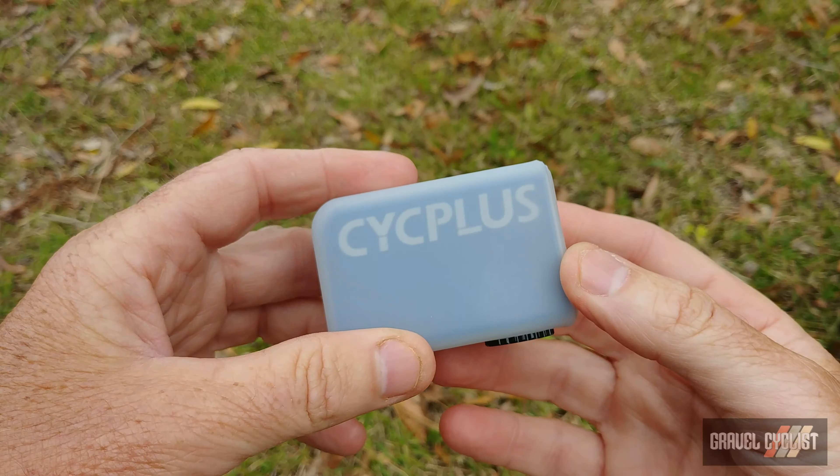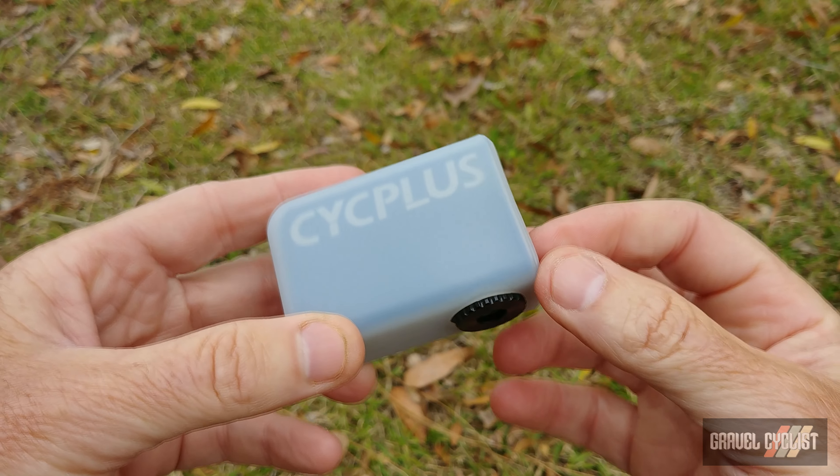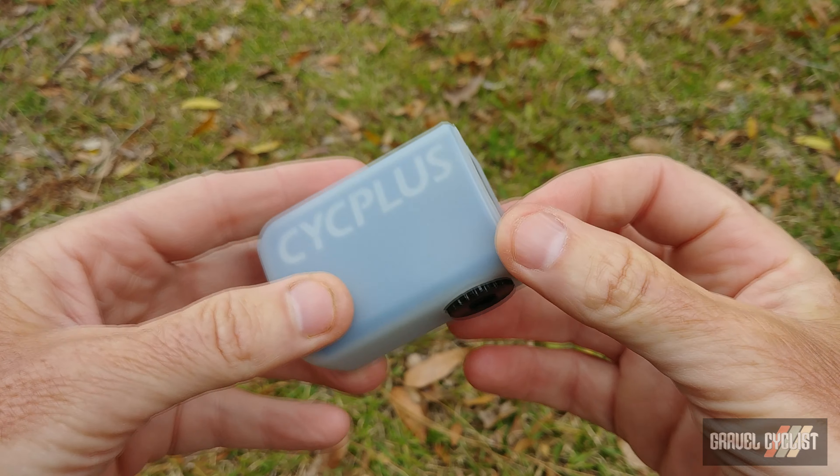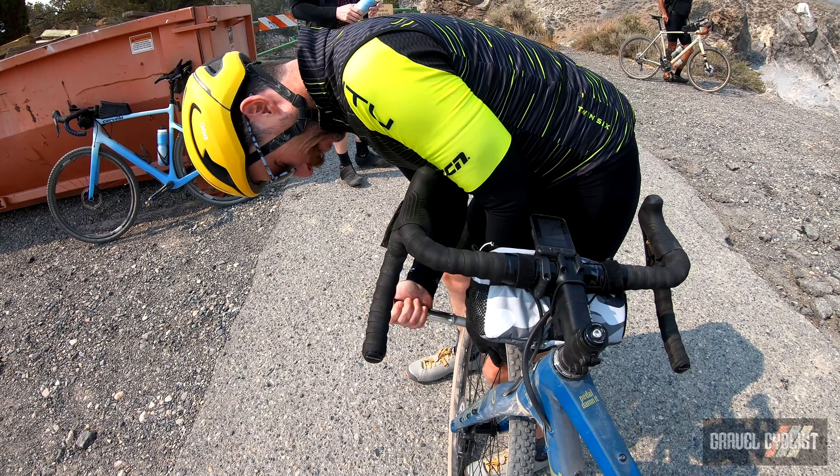G'day trendsetters. Not too long ago I posted my review of the original CycPlus — that's C-Y-C-P-L-U-S — AS2 mini electric bike pump. If you happen to miss that review, it's linked on screen or in the description box below. Long story short, this pump is a very tiny compressor-type pump, so it can inflate your tires rapidly versus blowing a ton of energy with a mini pump standing by the side of the road looking pretty silly.